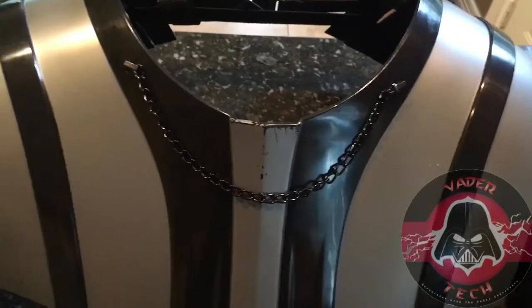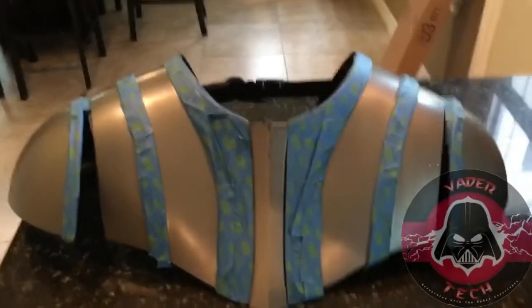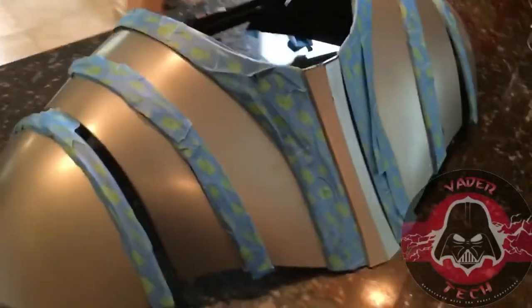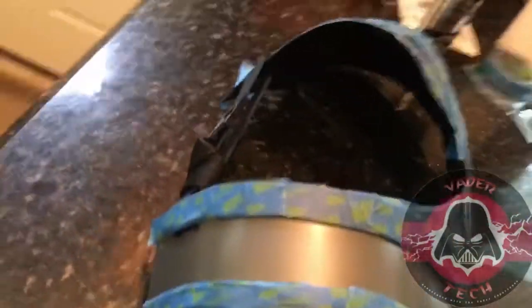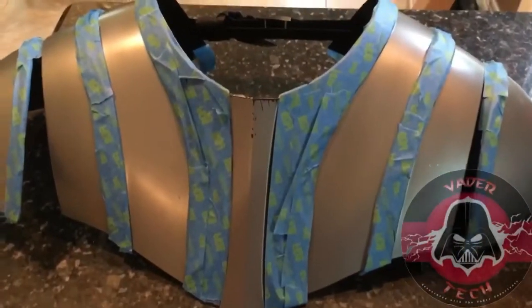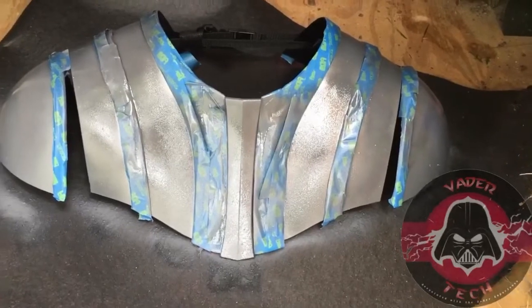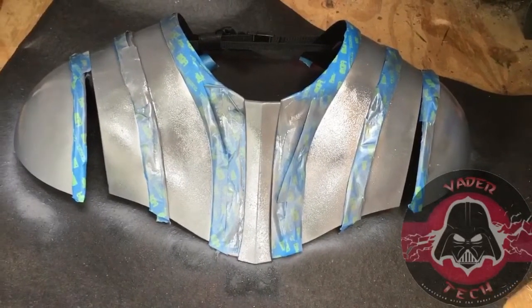So without further ado, we're going to jump right into taping this bad boy up and start painting. Okay, so we got it all taped up all the way around — now the fun part, get to spraying. Okay, so the first coat is on. Believe it or not, it is a little bit darker, not much.